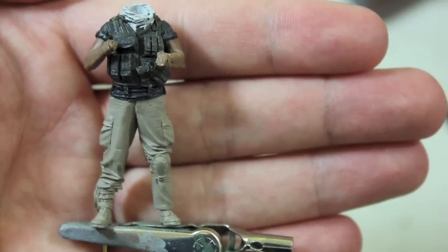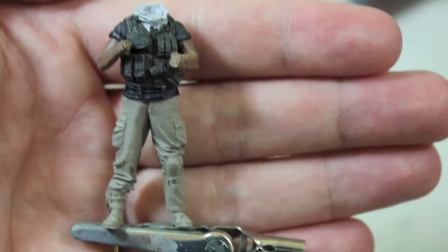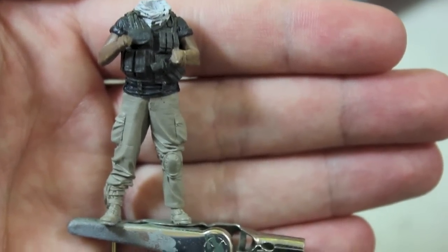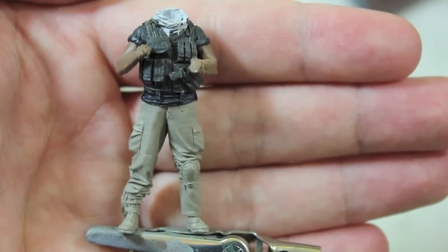That sounds a little weird but it makes a lot of sense. You start with the trousers, then you go to the shirt, the vest, the boots, gear, weapon, etc. A lot of people start with the flesh and detail that before they go on to anything else. I understand why they do that but I personally don't, just out of habit.